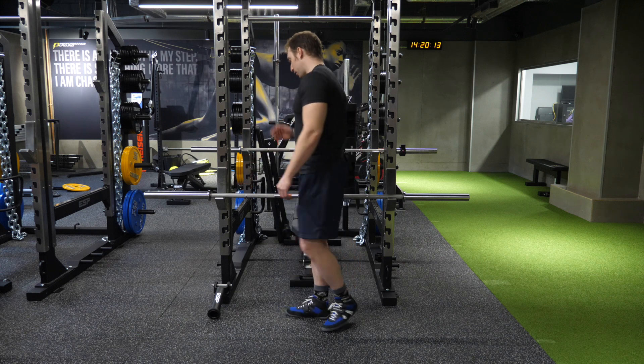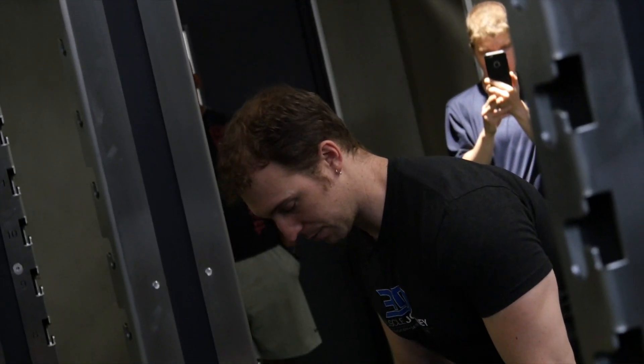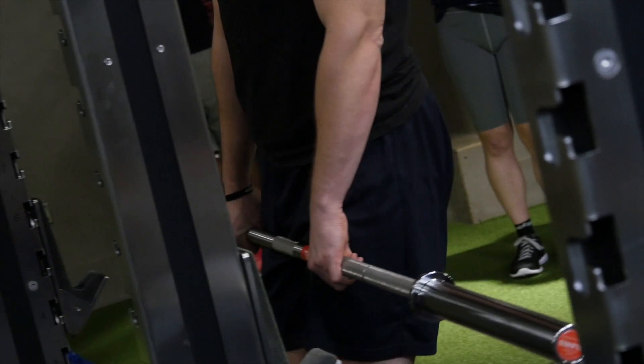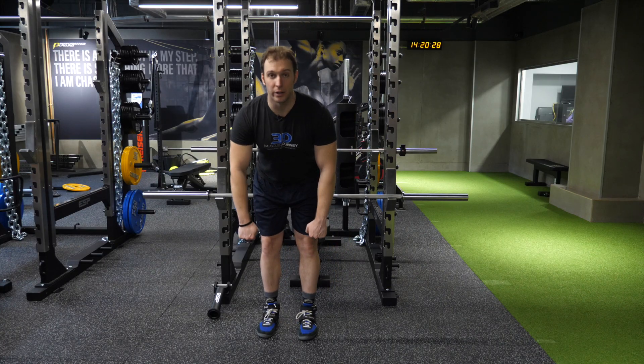What people often do incorrectly is let their knees travel forward, which takes tension off the hamstring — that's different from the correct form. They'll squat it a little bit, or they'll let the bar drift away from their body and get out in front of them.